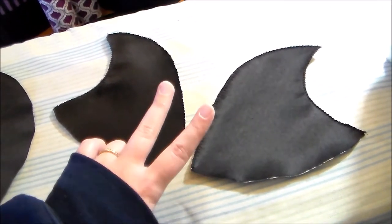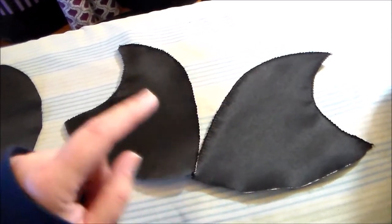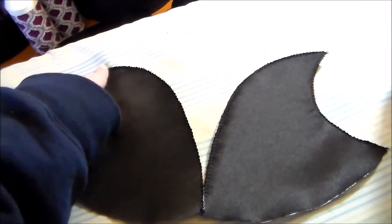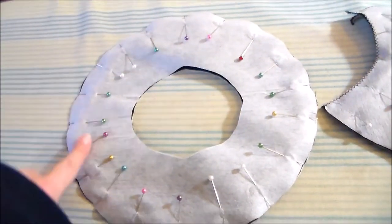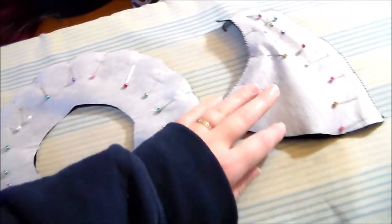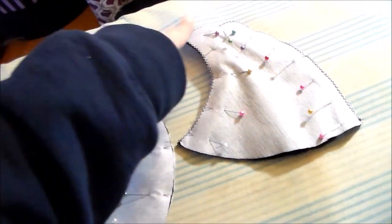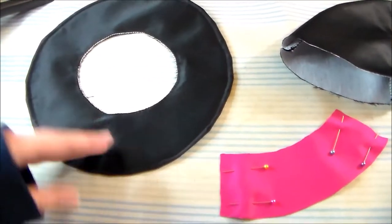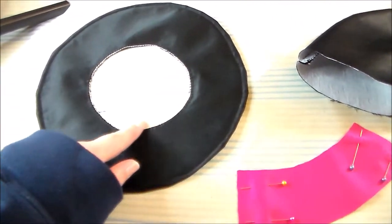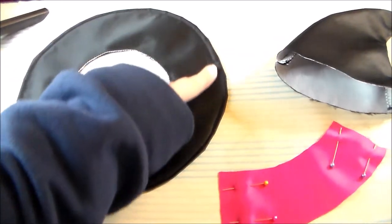We're going to cut two of the base hat pieces out of satin, again applying some fusible interfacing, and zigzag along the curved edge to help finish the ends. Putting right sides together, sew the two hat brim pieces together along the outer edge, and take the two base hat pieces and sew them together along the curved sides. Turn the hat brim right side out, then zigzag along the center area to hold the two pieces together and finish the edges, and top stitch around the outer edge.